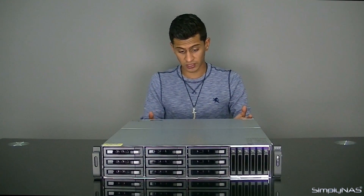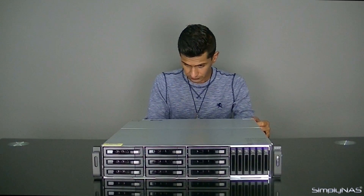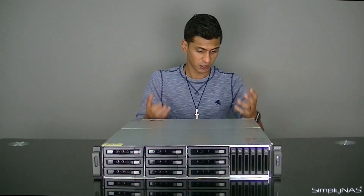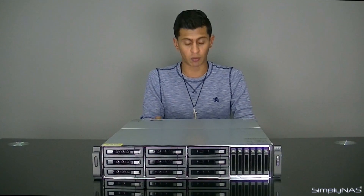That being said, it is also 10GB enabled. So you can have two quad-port 10GB ports on there for a total of four 10GB ports. You can have a backup battery module as well, so that allows you to — if your power goes out — shut down the NAS quite safely and not worry about your data.